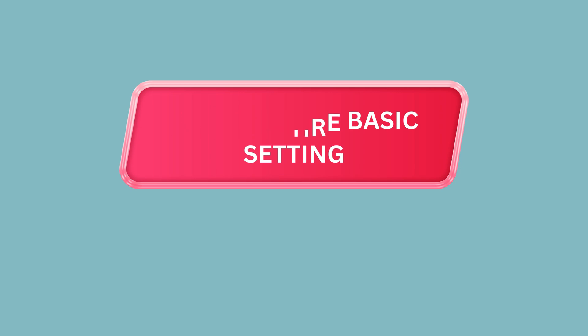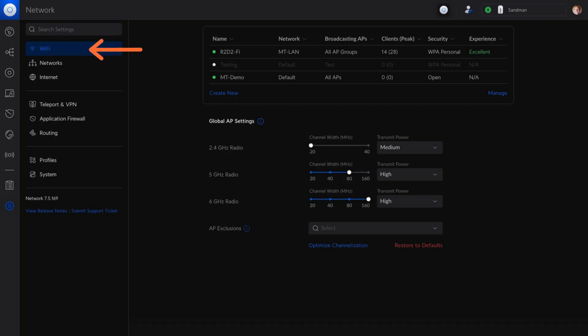Step 7: Configure Basic Settings. Once adopted, configure basic settings such as the network name, SSID, and password.